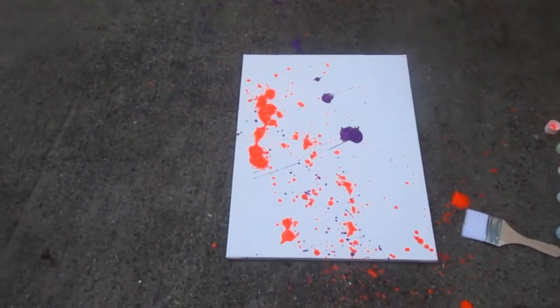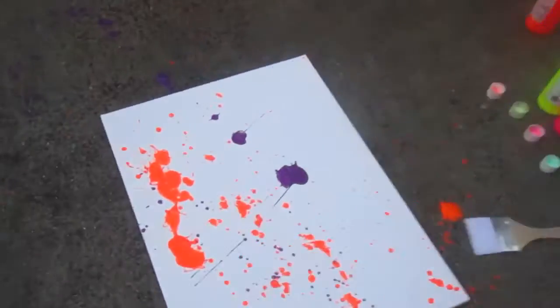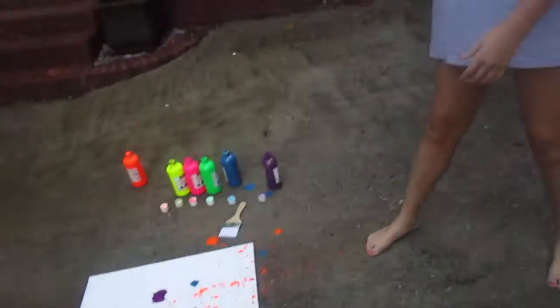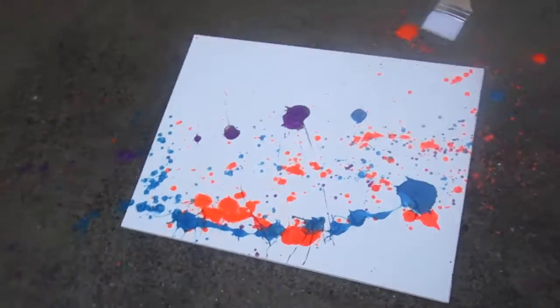Yeah, it feels bright. It looks brighter in real life. See, that just looks like it's orange, but it's actually like me and my show. You're like, put this in my room. It's really cool.